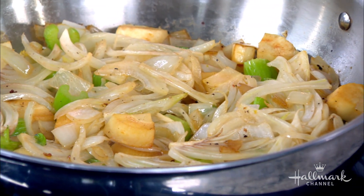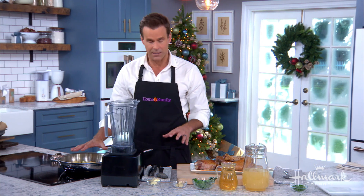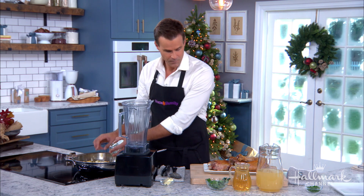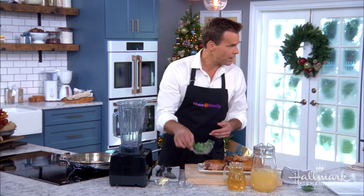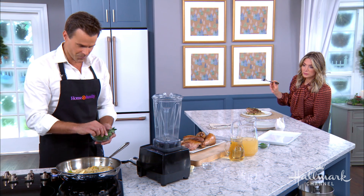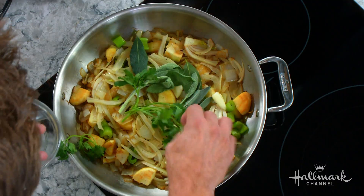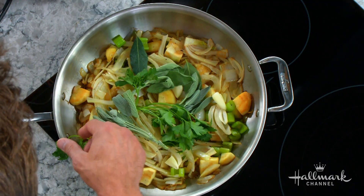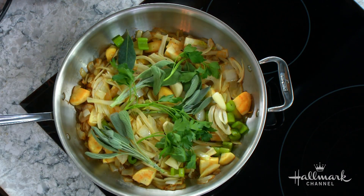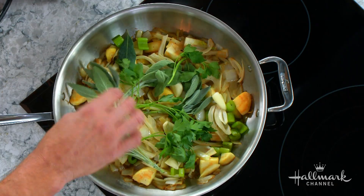Once that comes together nicely and softens, we're going to add some garlic in there as well. Are you going to make this for Vanessa on Thanksgiving? I think you should — she'd be very impressed. We've also got some parsley and some fresh sage going in there.